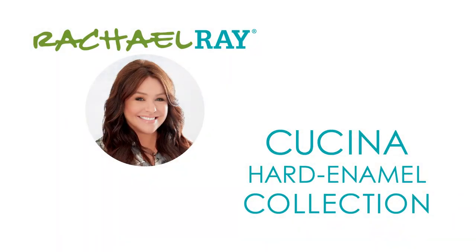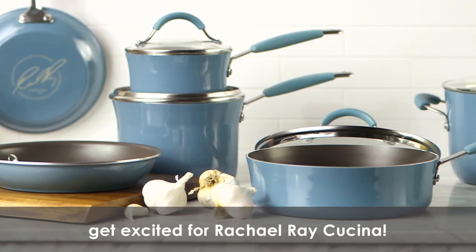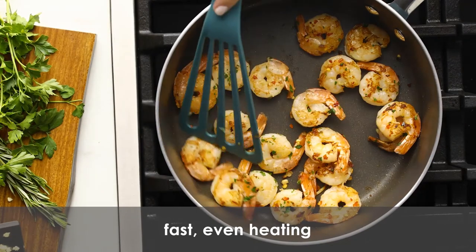Set includes: 3 quart saucepan with lid, 6 quart stockpot with lid, 8.5 inch and 10 inch frying pans, 3 quart sauté pan with lid, slotted turner and spoon.